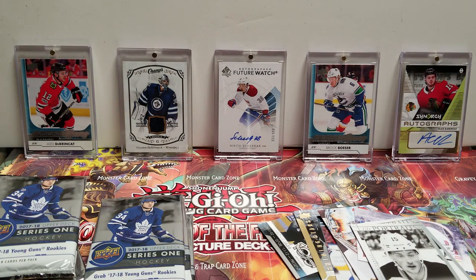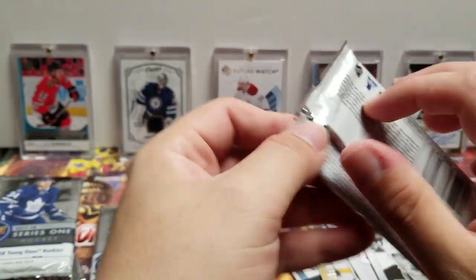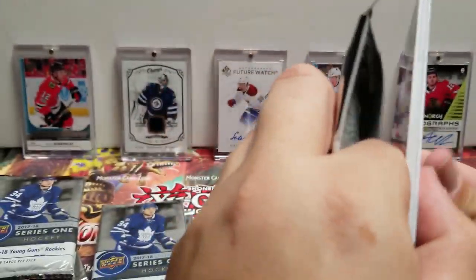The Young Guns you can get in Series One are the Boeser, the DeBrincat, the Nico Hischier, the Charlie McAvoy — things like that. Those are some of the bigger Young Guns. As you can see, I got two of them already — looking for the other two along with any other really good Young Guns in this set.